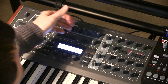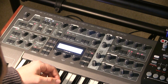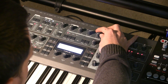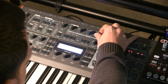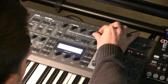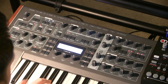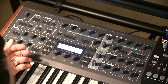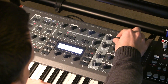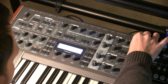Now if I turn detune all the way down... if we turn detune up a little bit — it's just a really nice bass sound. A little low pass filtering, a little envelope.